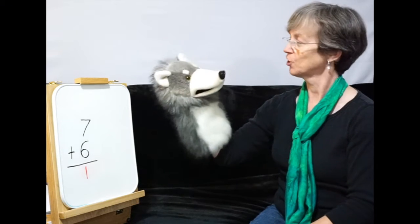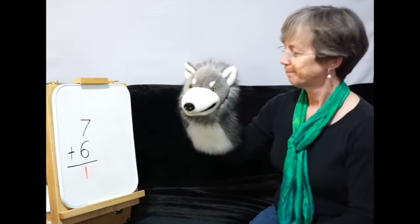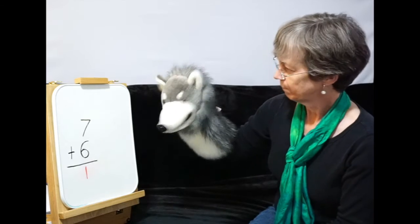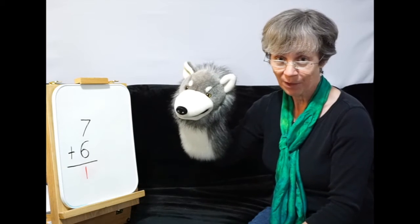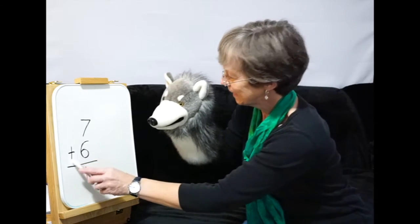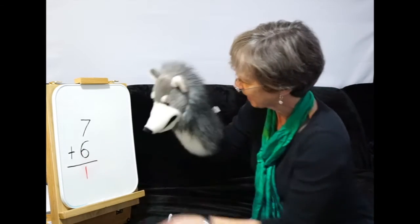Okay, we're back. Mr. Mixup, did you try your best? Well, let's take a look at the question: 7 plus 6. Did you spot the one thing Mr. Mixup got mixed up on? Yes — look at the addition sign, Mr. Mixup. You subtracted. It's adding. Look at it — it's an adding sign.